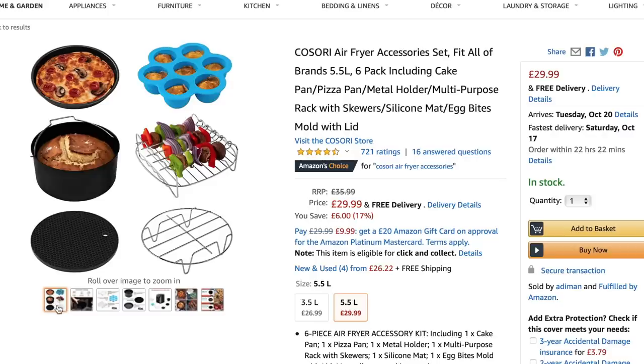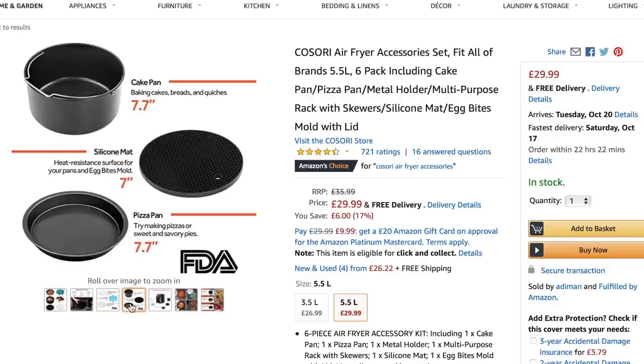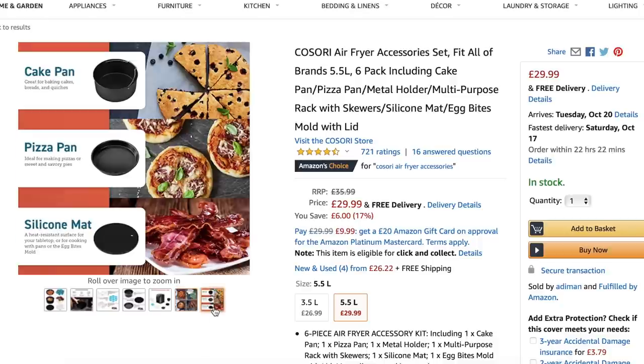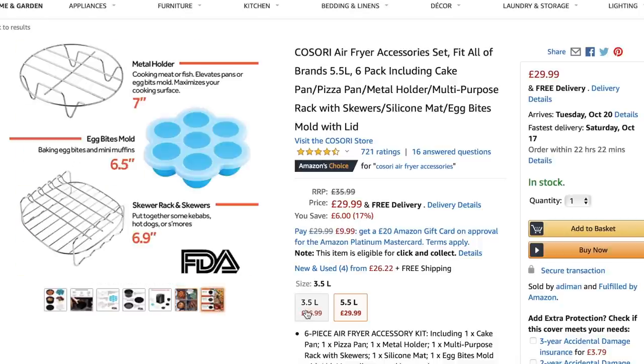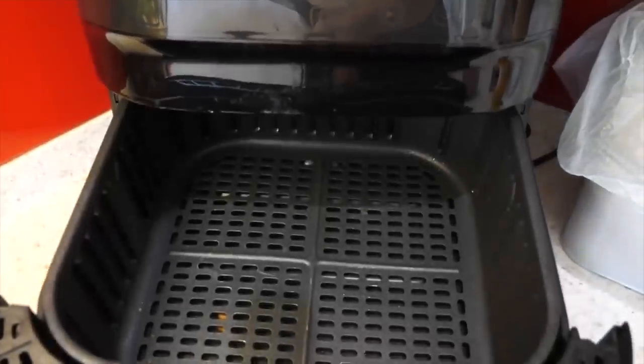Since buying my air fryer, I have also invested in this little accessory pack. This was from Amazon — I'll link it down below in my description box — and it's great. It comes with so many different parts so you can make so many more recipes in your air fryer. We bought the Pro Scenic air fryer and it is really, really easy to clean.